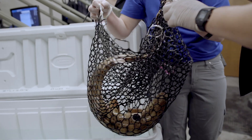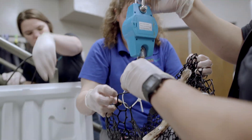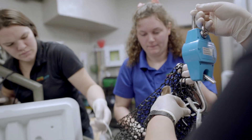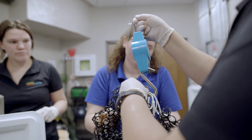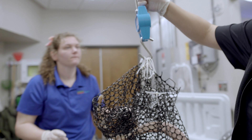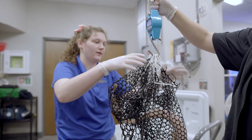When we move that shark from the anesthetic tank to the recovery tank, we use that time to get a weight on the animal. That involves placing the shark in a specialized net and using a hanging scale, and we do that in transport so we limit the time the shark is out of the water.